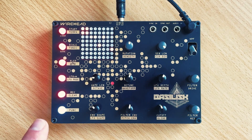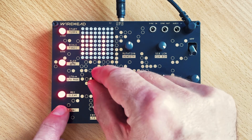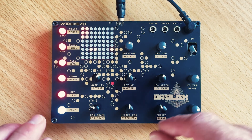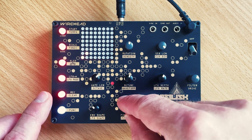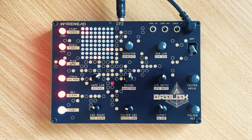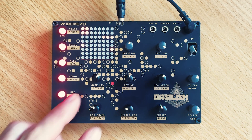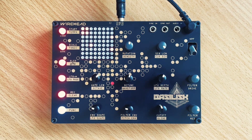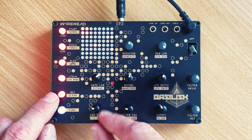Now let's add some glide so that the notes that are longer start gliding together. We'll go up about an octave — hold down function, turn octave. Now let's add some parameter locks in the filter envelope, and shorten that envelope a bit. Let's add some parameter locks on the envelope shape too.